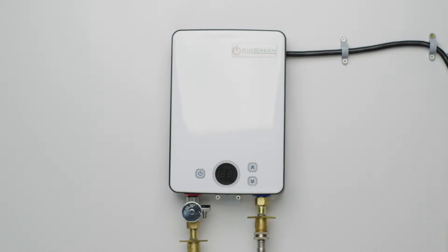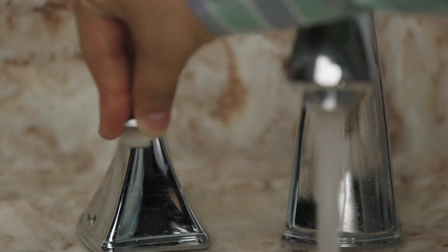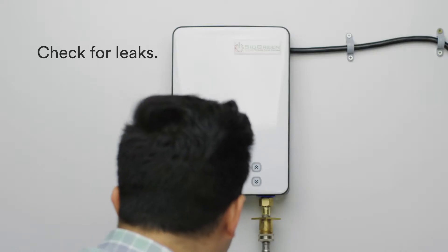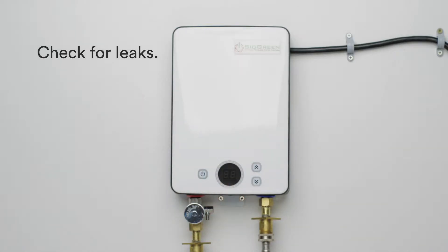Install a gate valve on the hot outlet. After you've connected and secured all your plumbing, turn on the hot water tap and purge all the air from the water heater. Make sure there are no leaks. If the unit is leaking, check all the connections and make sure the plumbing is secure before moving on to the next step.